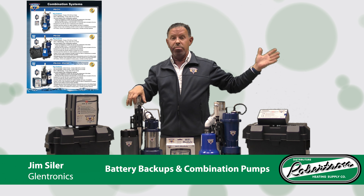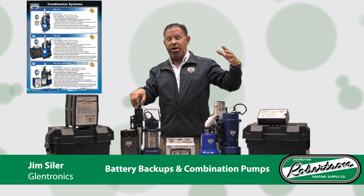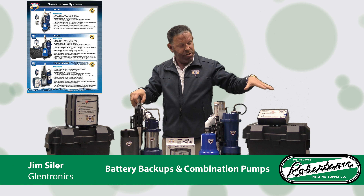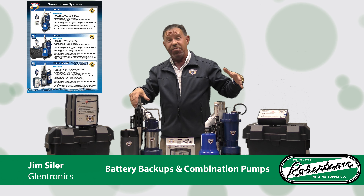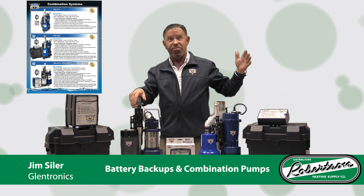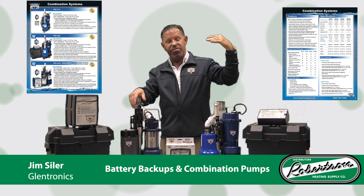On the repair side, Robertson's two major combos are our PHC 22 and our PHC 33. I'll go over a couple of features of these two — all the features are listed on the following page as well, where you can see a chart with all the features, advantages, and benefits.